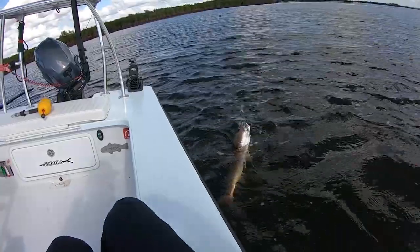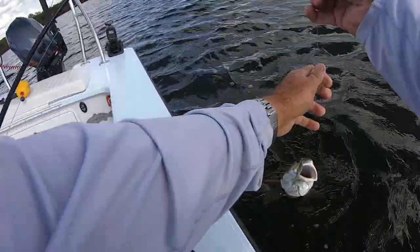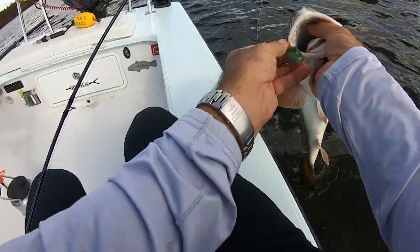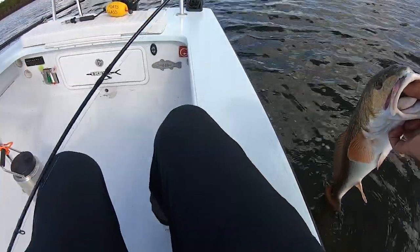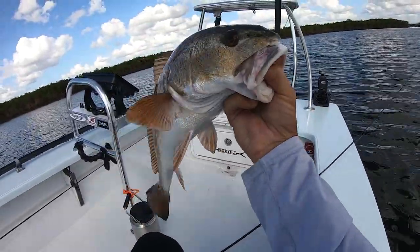Swimming jigs are probably one of the favorites for a lot of tournament anglers as well — they love swimming jigs, swimming jigs just work. Little Z-Man minnows, and as you can see that is a healthy, respectable fish.